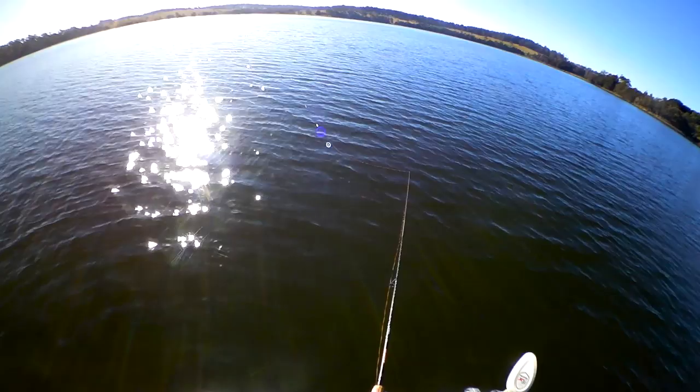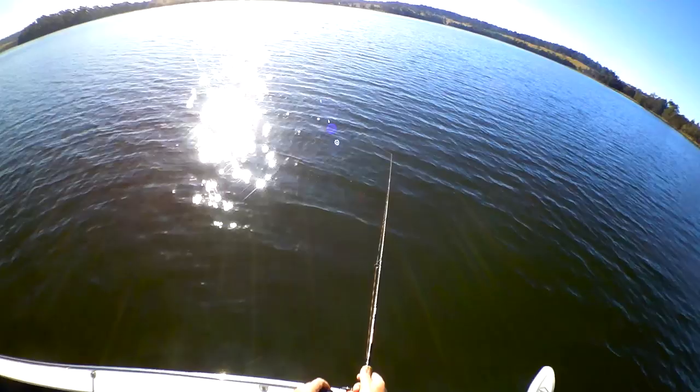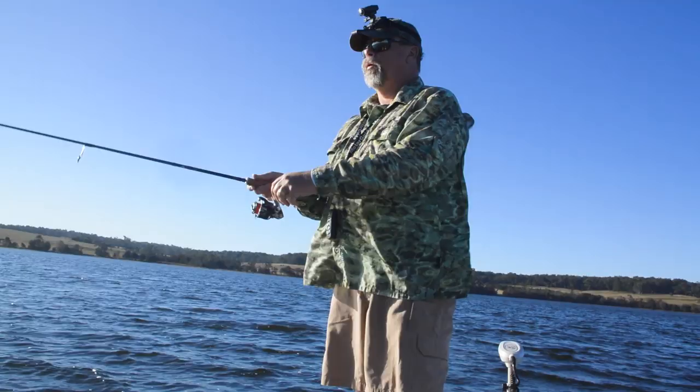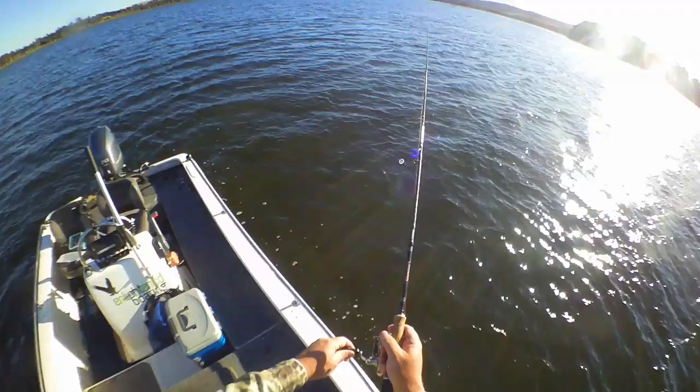Make sure you allow the crab to sink all the way to the bottom, but watch that belly of line like a hawk for any pick-ups on the drop. Once the crab's sitting on the bottom with its floating claws wafting in the current, make contact with it and give it a few very short hops or slow drags.